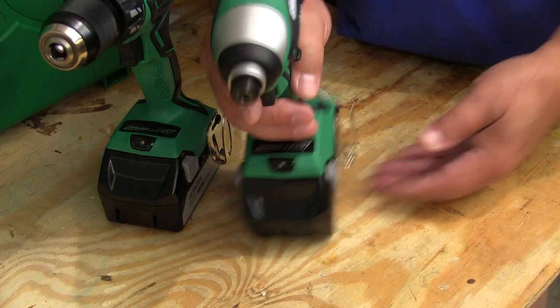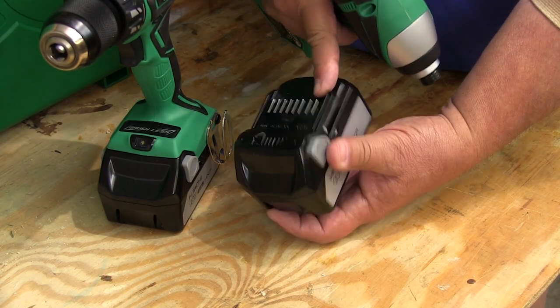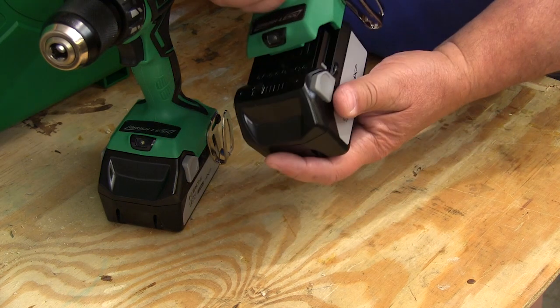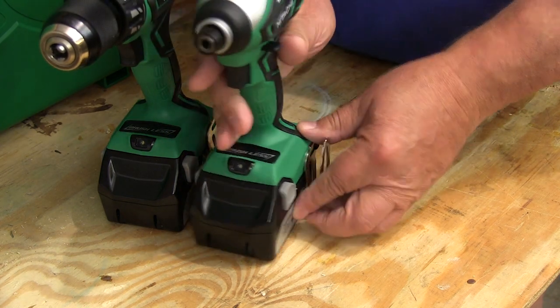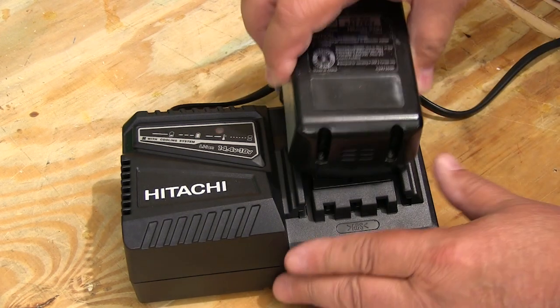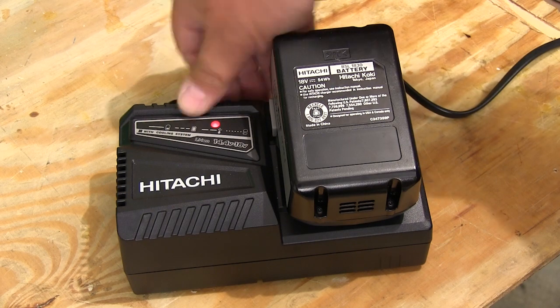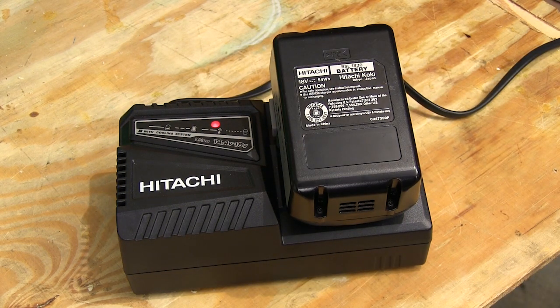Both tools use the same battery with the tough slide-on connector that's real easy to use and impossible to get crossed up. When you slide it onto the tool, you'll hear it click and it's locked in place. The charge is also fully automatic. You just plug the battery in and wait until it's done. But if you're curious, this light tells you what's going on.